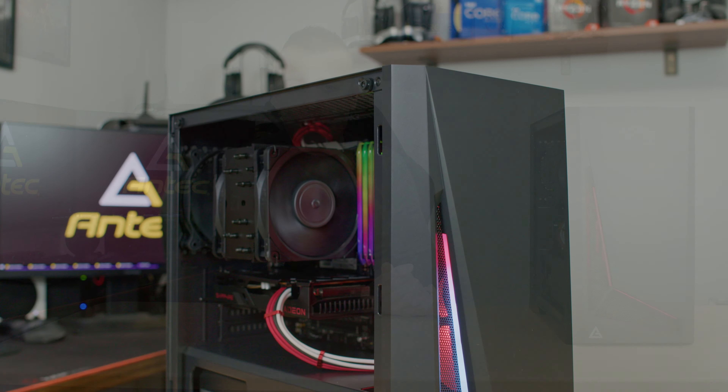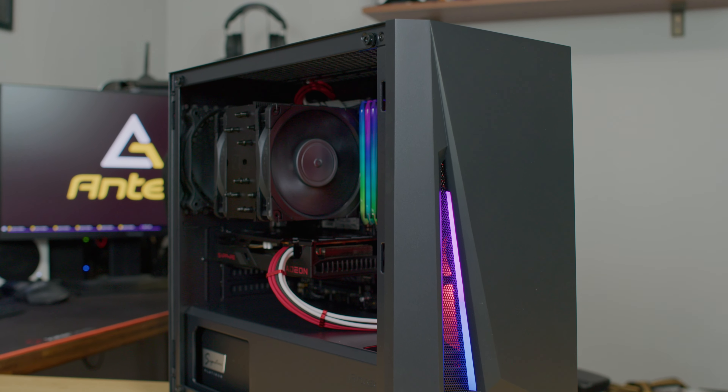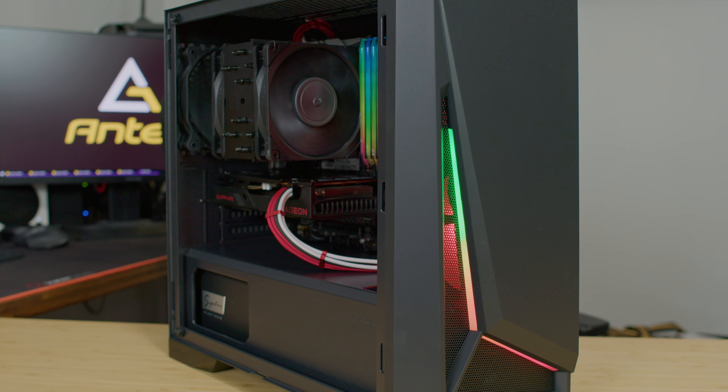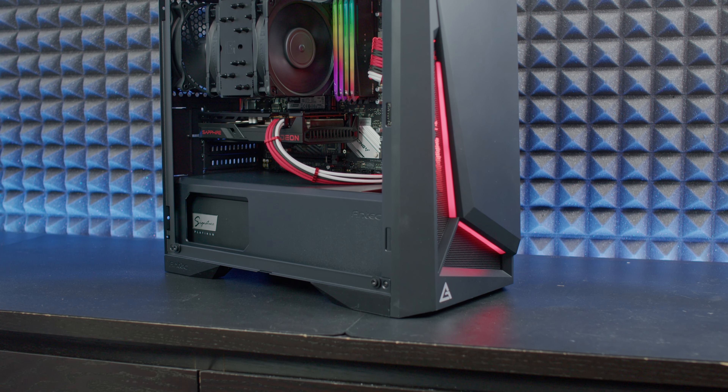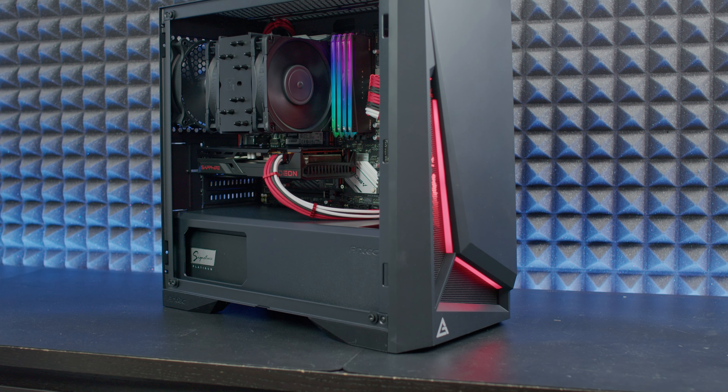Today we're going to talk about the Antec DP301M, which supports micro ATX motherboards. On the front you can place an AIO up to 280 millimeters or three 120 millimeter fans. On top you have the possibility to place two 140 or two 120 millimeter fans, and at the back you get a stock non-RGB 120 millimeter fan. It's kind of a cool challenge to push this case to its limits in terms of getting lower temperatures, because we do have a closed front.